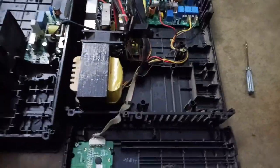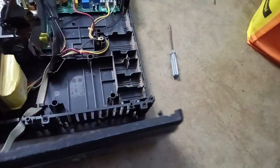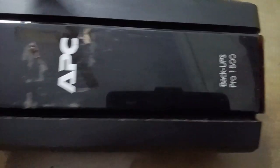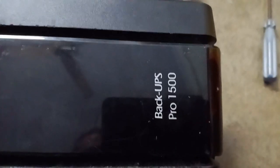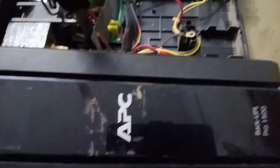Welcome back to Hobby Plus. Look at this — this is a UPS, a PC Back-UPS Pro 1500. This is the total UPS that came to my house.